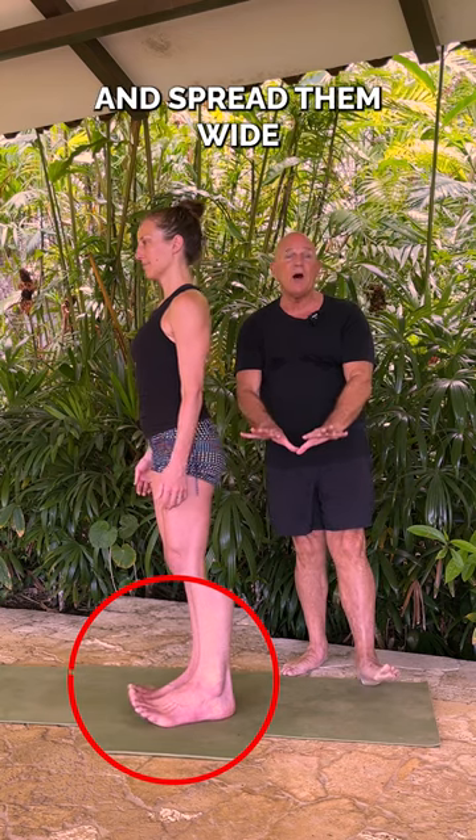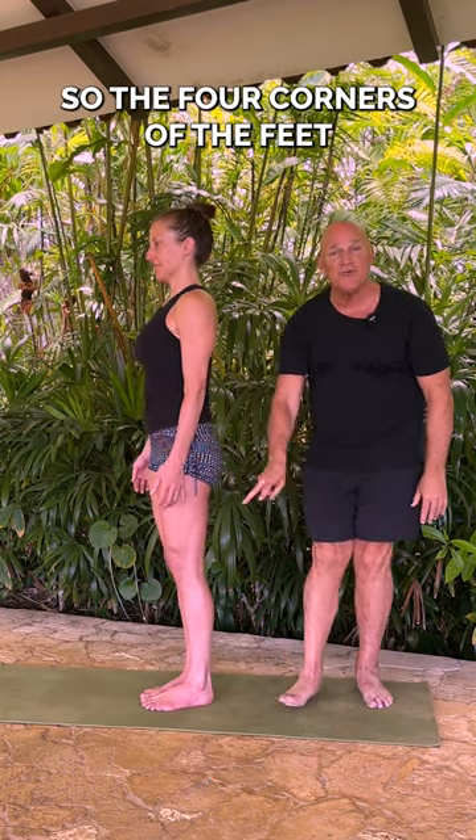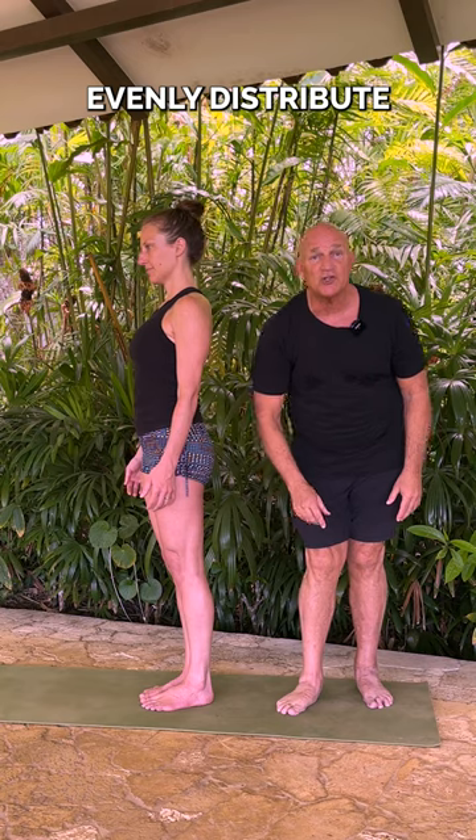You're going to lift your toes and spread them wide. Place them on the ground so the four corners of the feet evenly distribute.